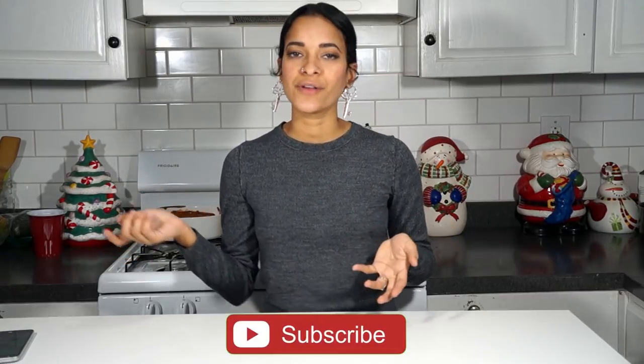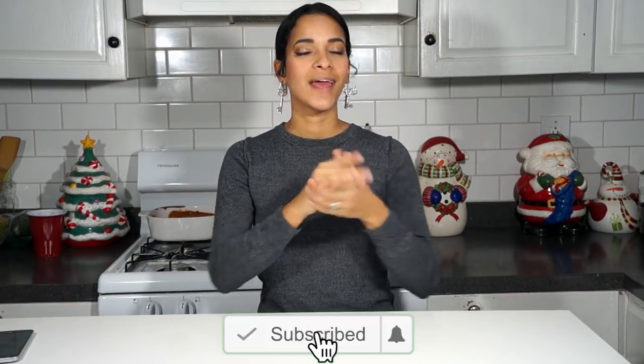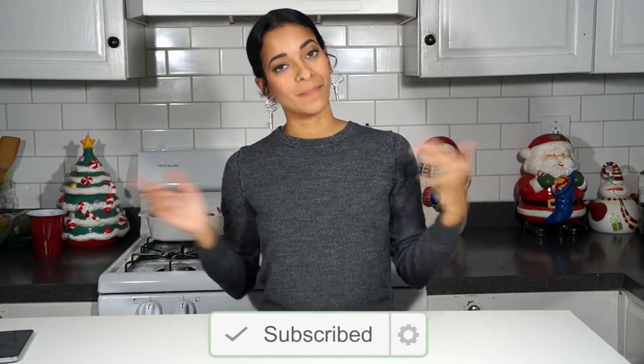Hey, what's up you guys? I'm Doji Rose. Welcome back to our channel. If this is your first time stopping by, don't forget to go ahead and hit that subscribe button and a little notification bell next to it so you will be notified every time a new video goes up, which is every Monday, Wednesday, and sweet Saturday.